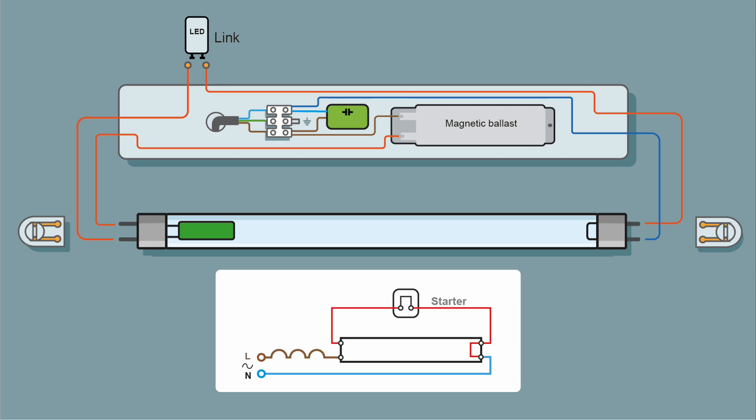Let's have a look at how it generally works. Here we have our fitting with a magnetic ballast and our LED tube. The LED tube has a driver, but its connections are at only one end. At the other end of the tube, you just have a link - there's no connection between the two ends. Power comes in, it will most likely go through a capacitor, it will go through the ballast, into the first pin, through the circuitry, and return on the second pin, where it will go through the starter, which is just a solid link. Return on the third pin, go through the link, and there's your neutral return path. That's how it works. So we've got power to both ends, but both ends of the tube aren't connected.